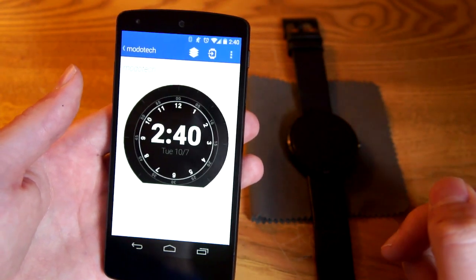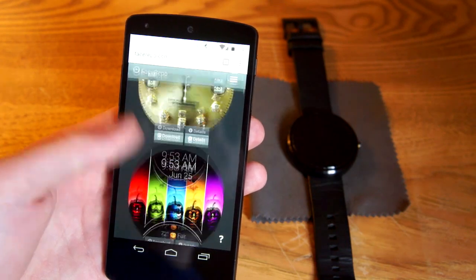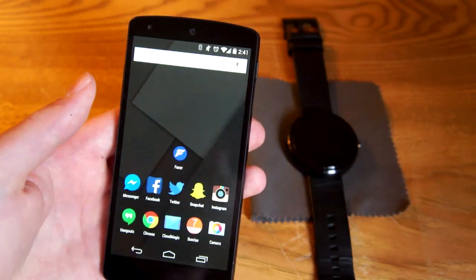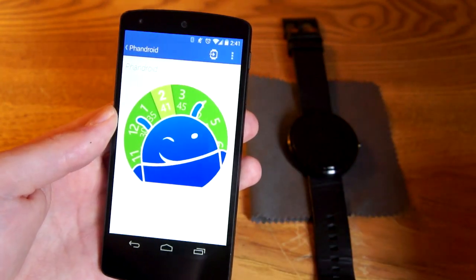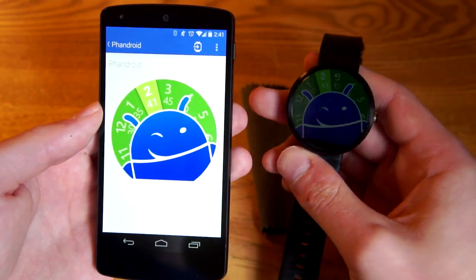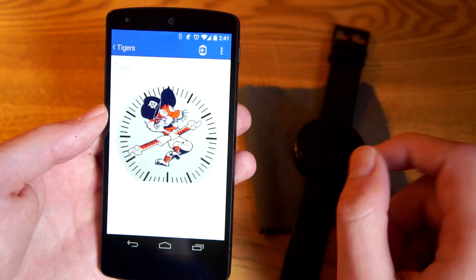It's a really cool app — you can do a ton of stuff with it. There's actually a website, facerepo.com, where you can view ones that other people have made and easily add your own. One that I've made that you guys might be interested in is this Fandroid watch face, which I have loaded up right here.